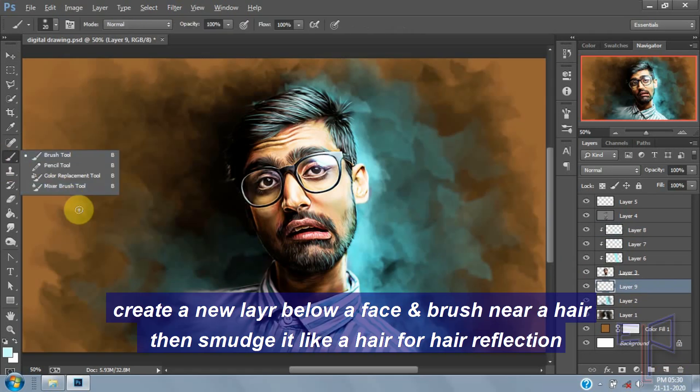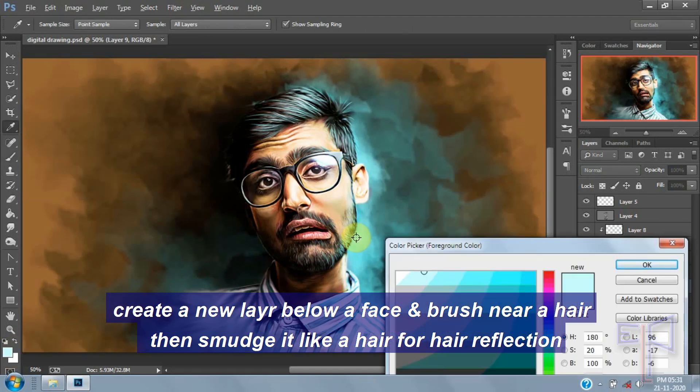Create a new layer below your face layer and brush near your hair, then smudge it like hair for a reflection.